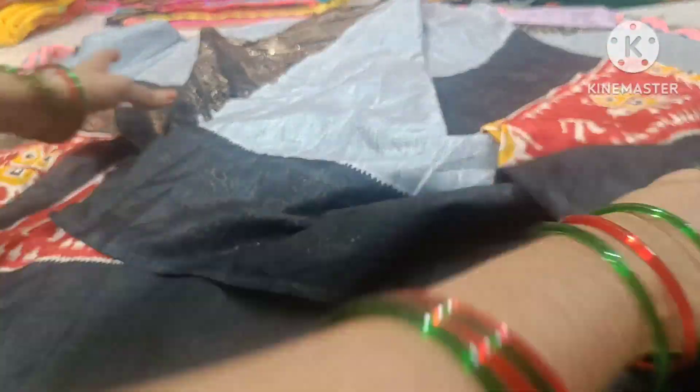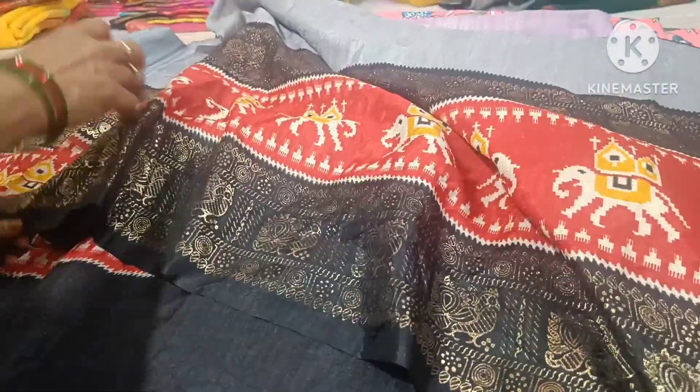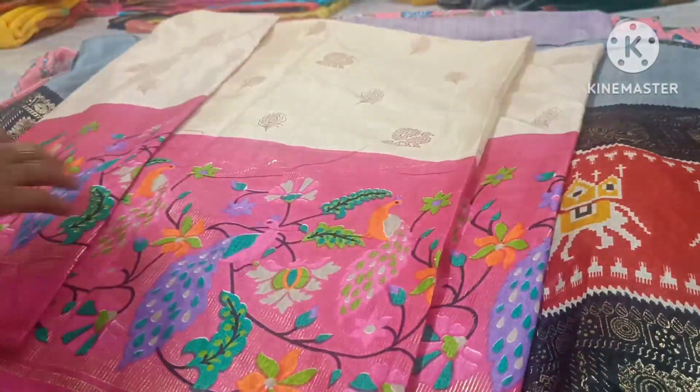I am invited to show you the second one. We have a girl in half the 12-9, only ₹249, any two saris with free shipping.